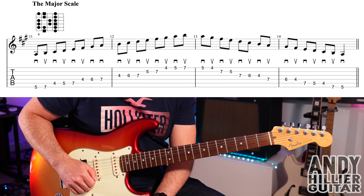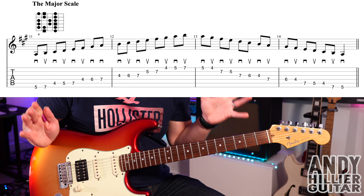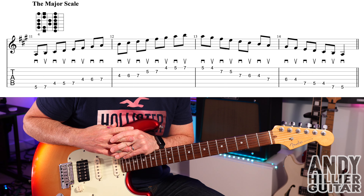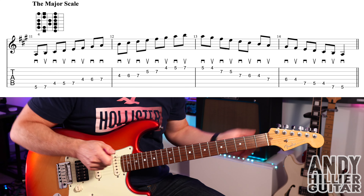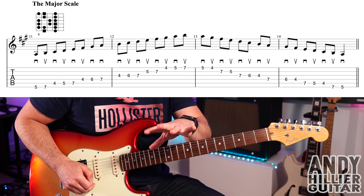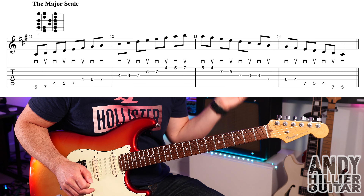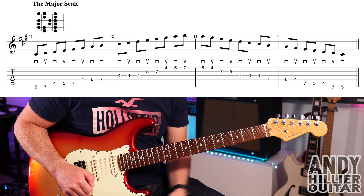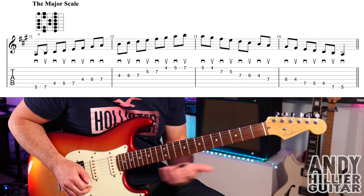Exercise number four is just the major scale, playing up and down. People often overlook scales, but pretty much everything that you play is based around a major scale. Even if it's in a minor key, it's the same order of notes just starting in different places. So it's really important to get the major scale completely under your fingers so you don't even have to think about it. I've just written it in A major — obviously you can play it in every key. We're going to start with our second finger on E5.